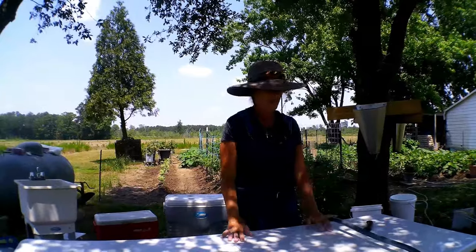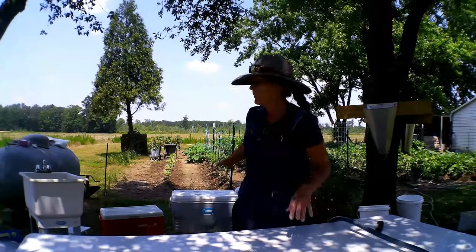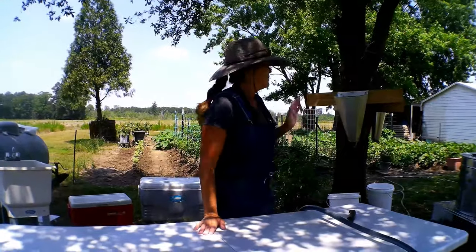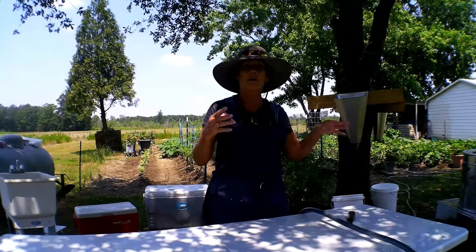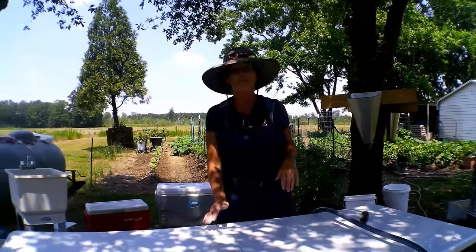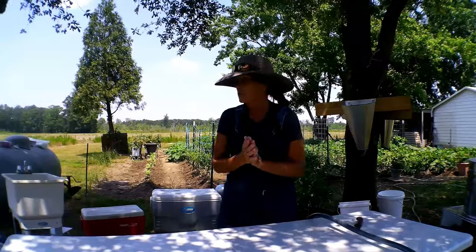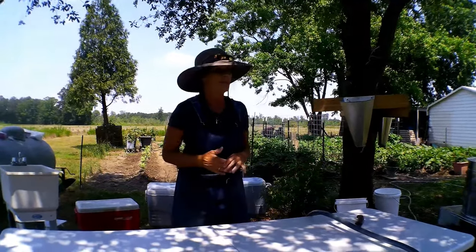It usually takes about three hours to get that body temperature down. You do not want to put all these birds straight into your freezer — it'll thaw out what's already in there. It's taking me a little bit longer doing this mostly by myself while teaching my grandson. Once I get done, the birds that have been in the cooler longest will be ready to go into the shrink bags. I might leave them on ice overnight and then put them in the shrink bags — you heat the water back up to about 200 degrees, put the chicken in, grip it tight, push as much air out as you can, zip it, and that's your freezer bag.